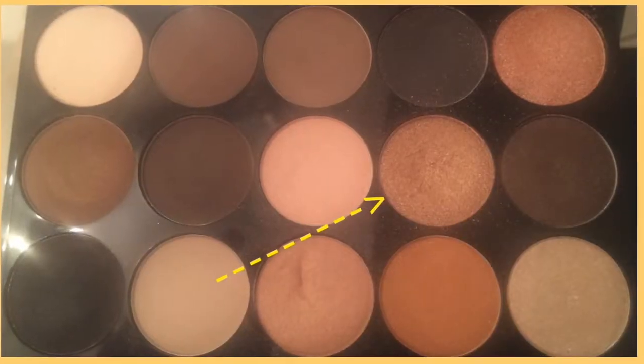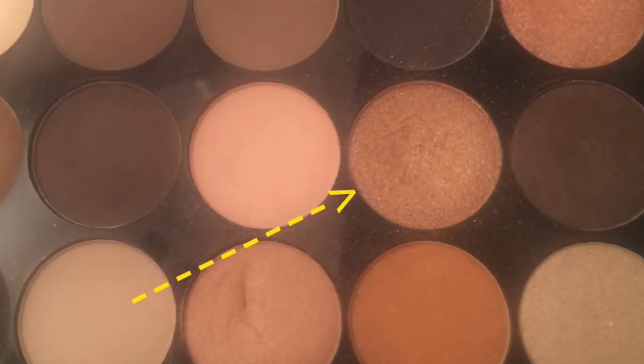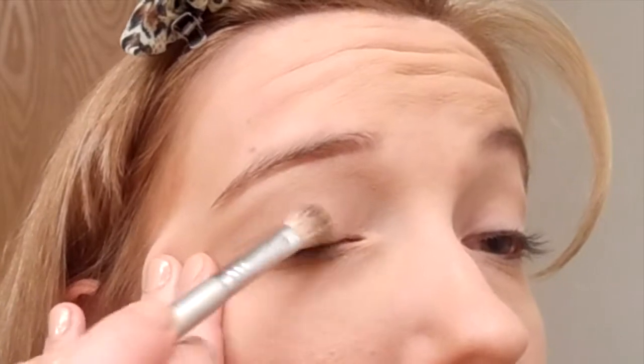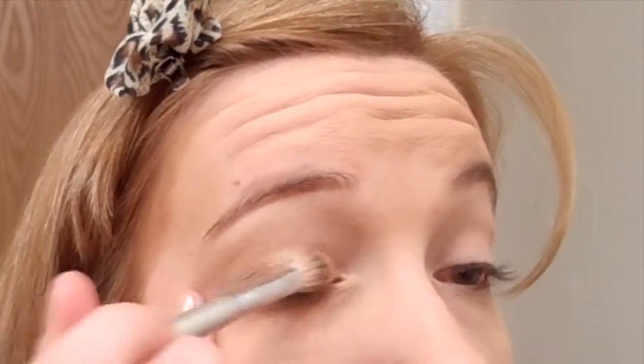With a Sigma E25 blending brush I'm going to take this sparkly gold shadow and place it all over the lid. With a sparkly shadow you can get a lot of fallout, so I'm making sure to first pat the color on the lid before I start making back-and-forth swiping motions.